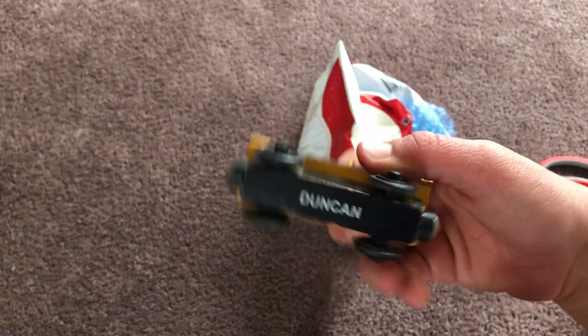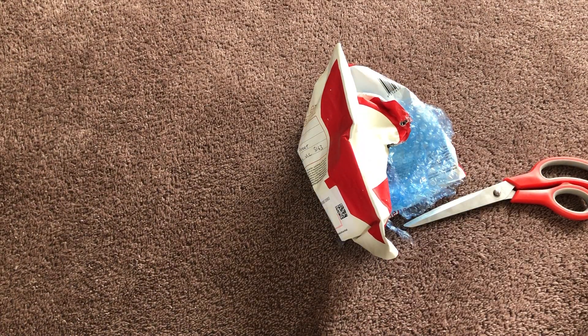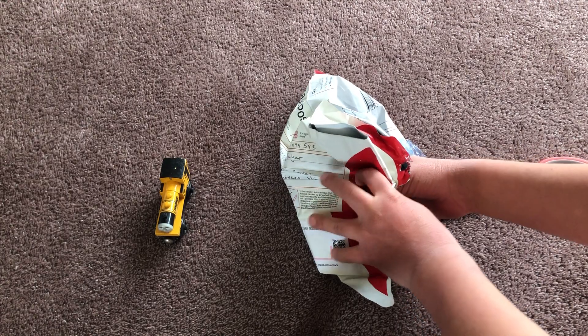Duncan! This doesn't look too bad — apart from the face it's really good, and this Duncan is actually in really good condition. I'm actually quite impressed. So this is the 2003 Duncan, and the next one is Fearless Freddy.